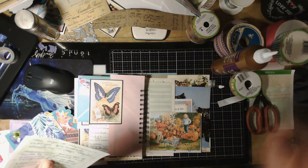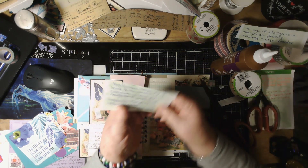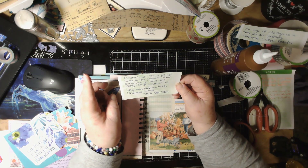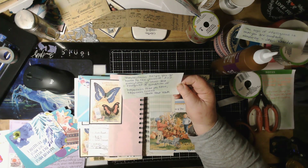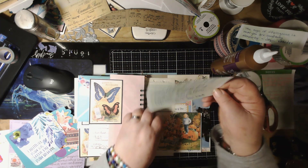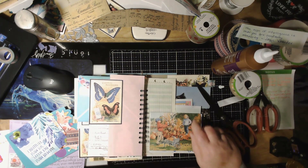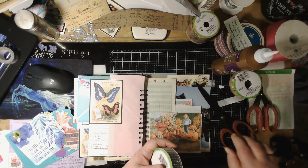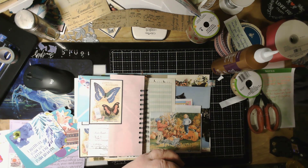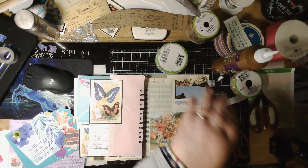I was writing down quotes from monks. This one says: 'Mindfulness helps you go home to the present, and every time you go there and recognize the condition of happiness that you have, happiness comes' — that was Thich Nhat Hanh as well. I can just tuck that right into the envelope. I'm going to make a little tab — I might have to staple it on but I don't have a stapler right here. Life goes on without a stapler.